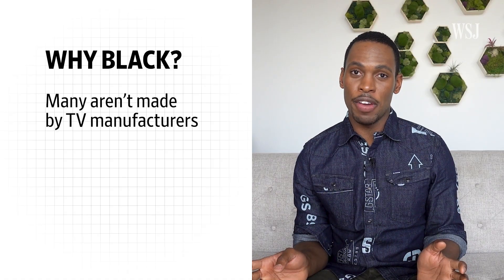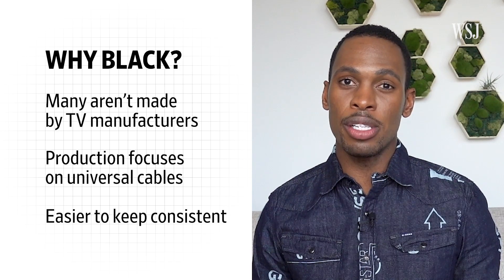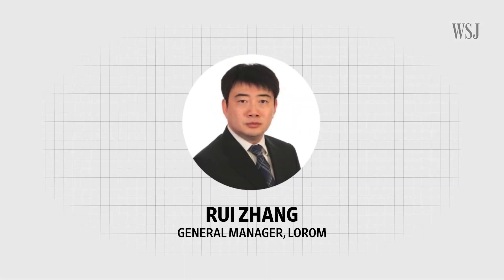Many cables aren't even made by TV manufacturers. The cables that connect to your TV for visuals, audio, and power are often made by third-party factories. They focus on churning out versatile and universal cables in high volumes. Black is easier to keep consistent throughout batches compared to most other colors — that's why at least 90% of cables made for consumer electronics end up being black, according to Ray Zhang, general manager at global cable assembly company Lerome. Experts told me it doesn't actually cost much more to change the cable jacket from black to white — less than 1% per cable — but when you're making millions of cords, that slight difference can amount to millions of dollars.